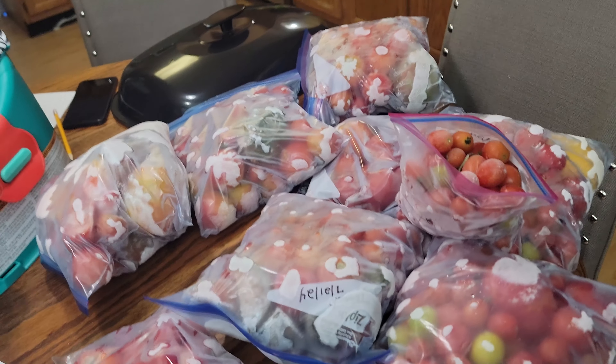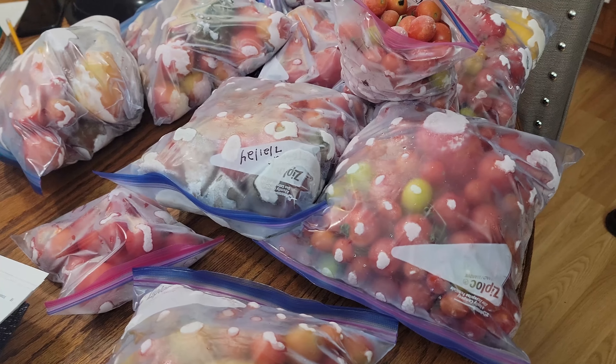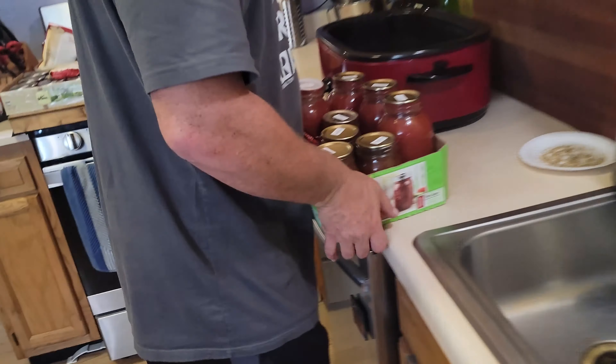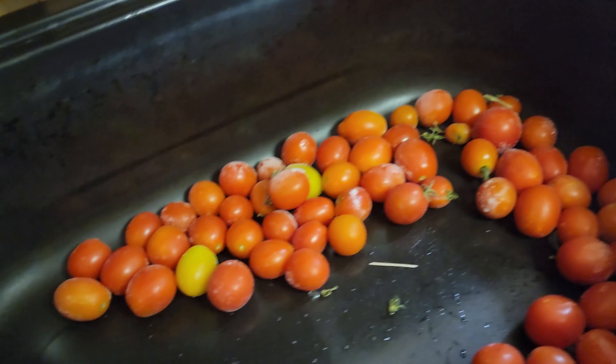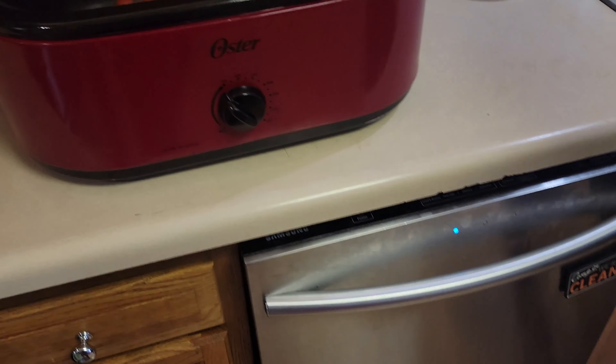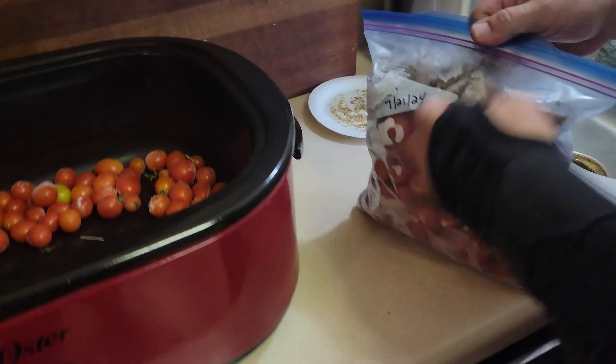I don't know the total poundage but these are all the tomatoes we did not use for fresh eating that we've been collecting since we started. We put them in the freezer to make something later, and now is later. We're going to fill this roaster up and cook all of these tomatoes down for the rest of the day. Yes, there are green bits in here - we'll strain all of that out. We're going to defrost and cook the tomatoes at the same time.